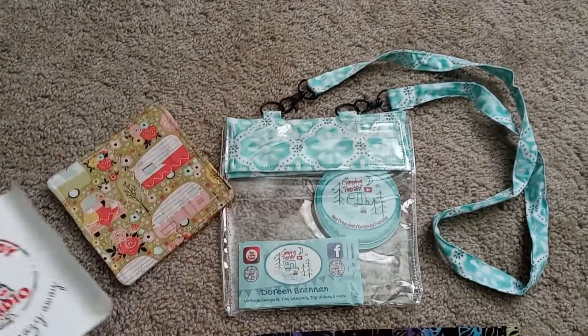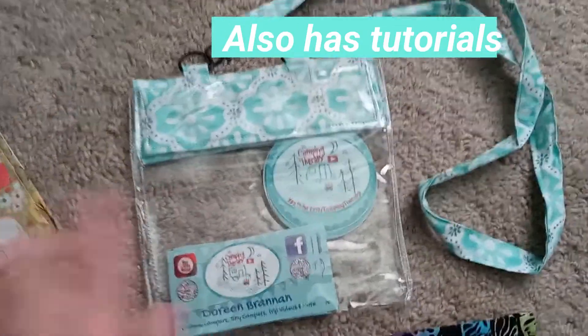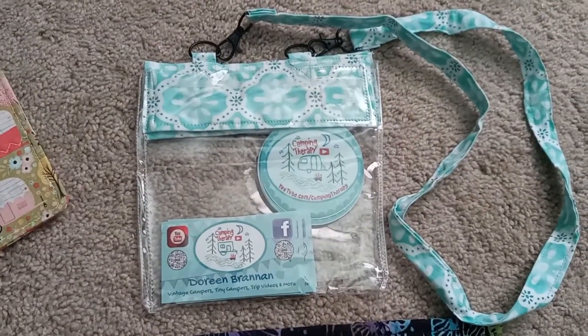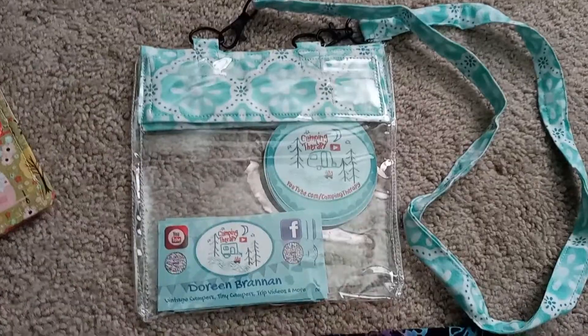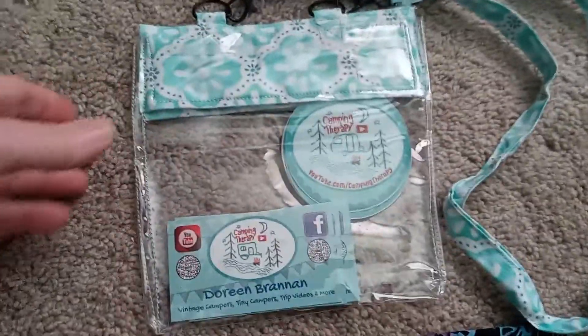She makes purses and different kinds of things. I had asked her to make this bag for me — it will go as a crossover over my shoulder. When I am going to rallies and I'm filming campers, I always want to give out cards and stickers, and if I keep them in my pocket they get all bent up. So I asked her to make this bag for me.